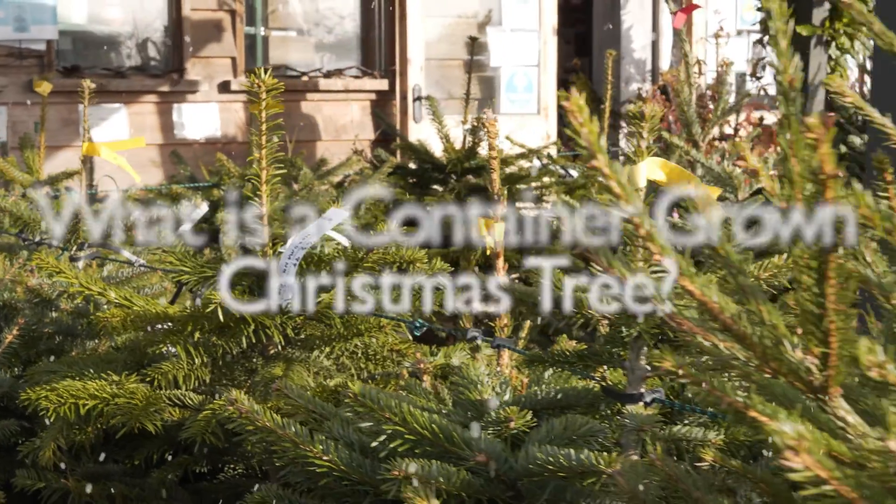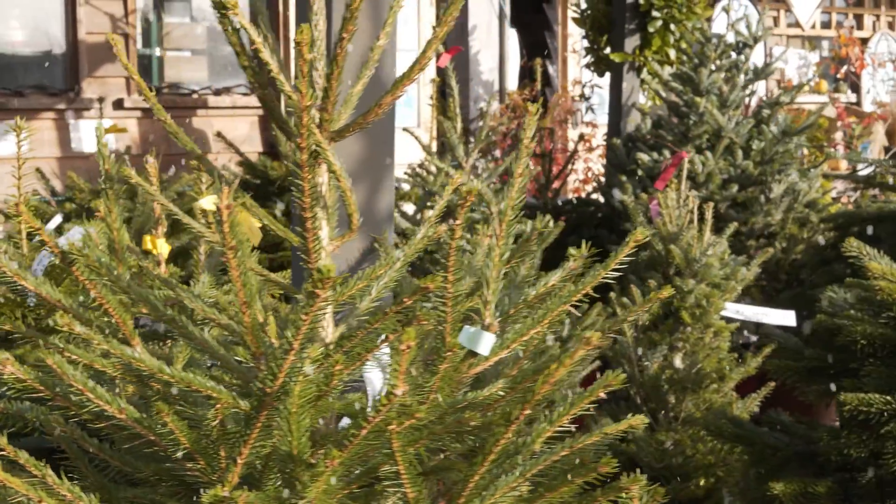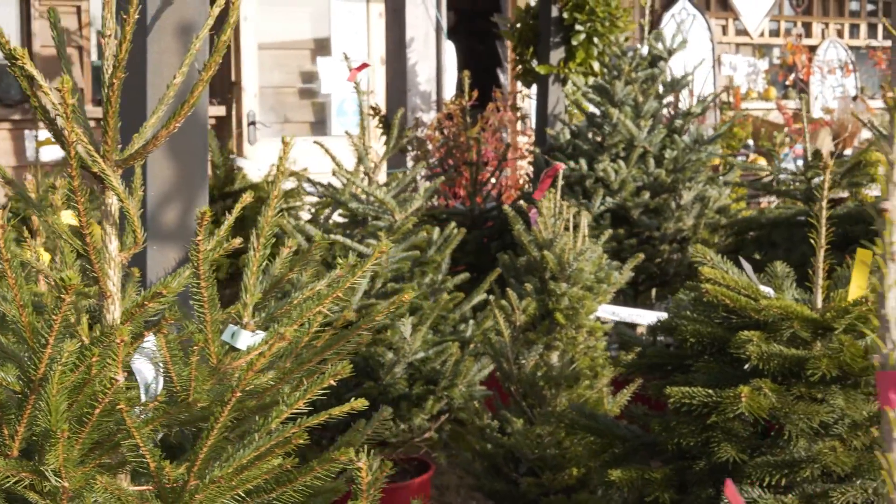The first thing to realise is that there are two types of container trees that you can buy at Christmas time. One's called a potted tree and one's called a container-grown tree.